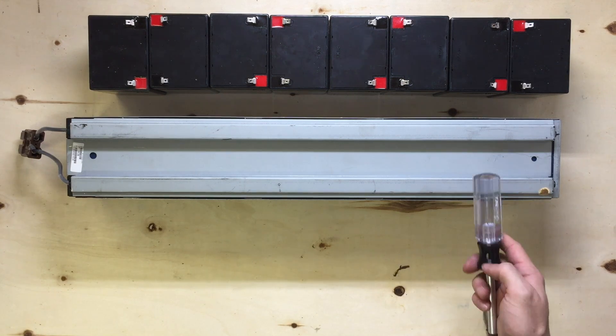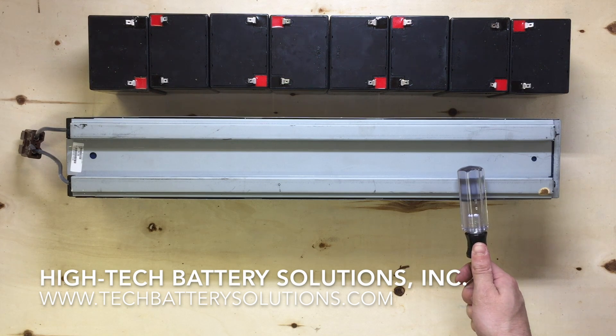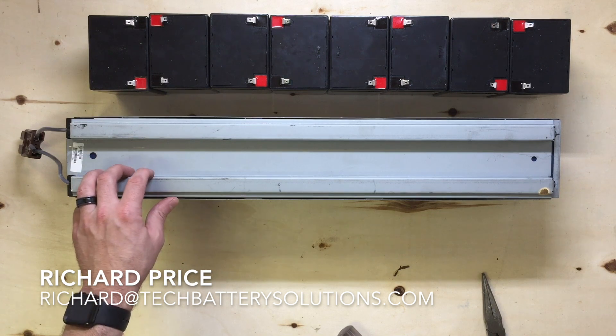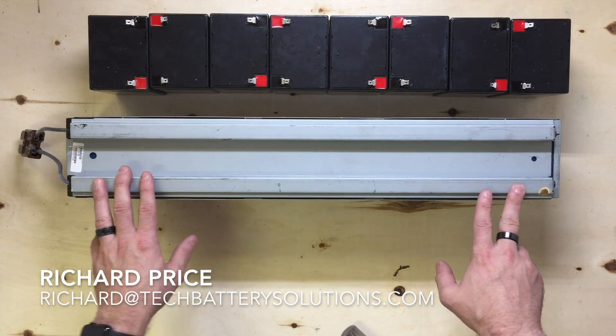Thanks for watching — this is a video on how to assemble the RBC44. If you have any questions, feel free to leave them in the comment section, or you can give us a call toll-free at 1-877-775-4381, or shoot us an email at richard@techbatterysolutions.com and we'll get back to you. Thanks for watching.